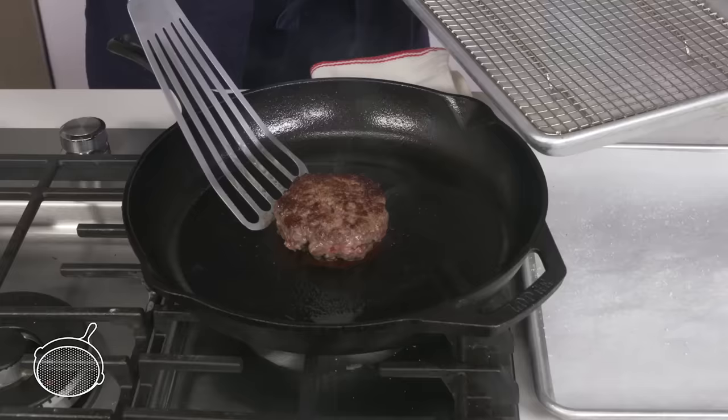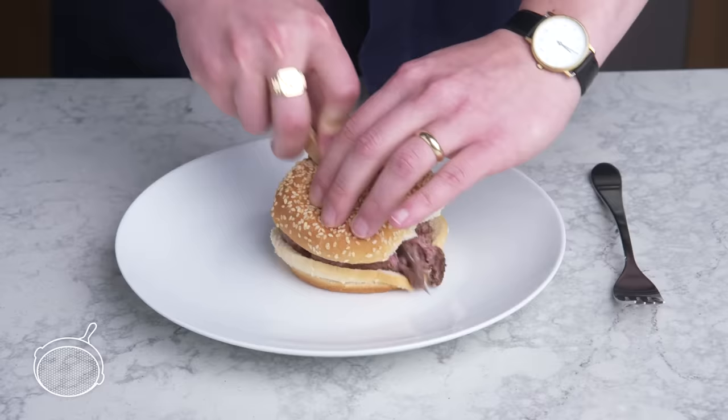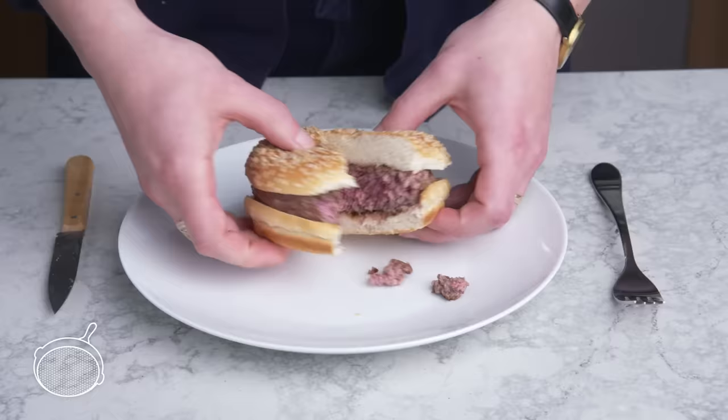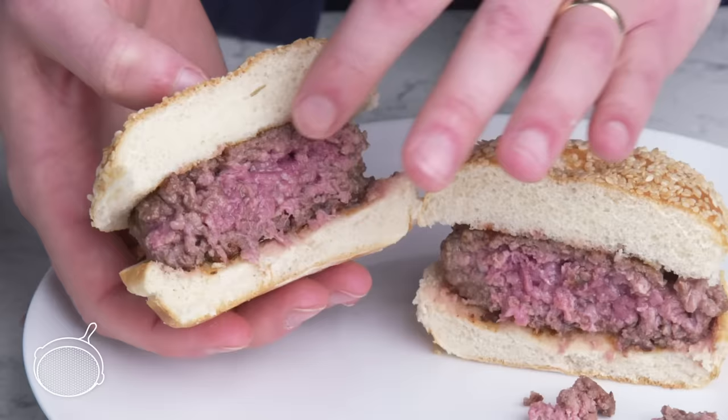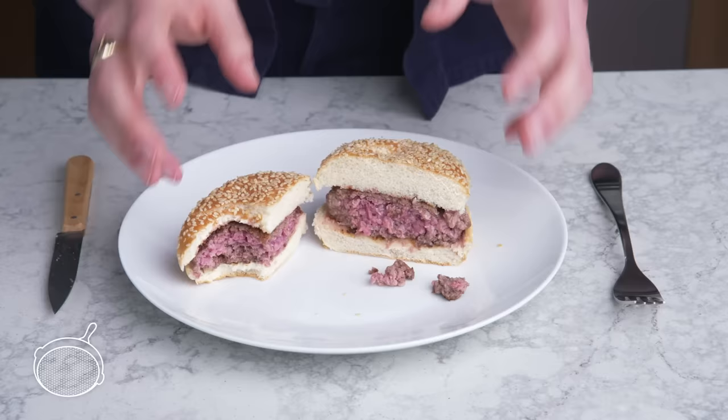Beautiful! We've got nice caramelization on the outside with some crispy bits. Cutting into it, we've got a nice wall of medium-rare, very little gray, and the texture looks really nice and loose—very juicy. The meat is succulent and tender, the exterior is salty and complex. This method may be straightforward, but it delivers.